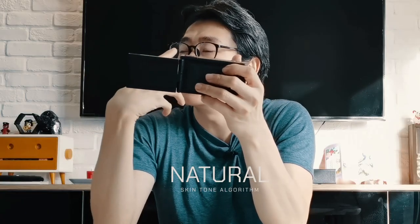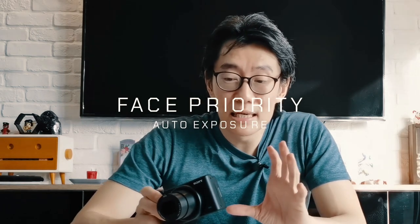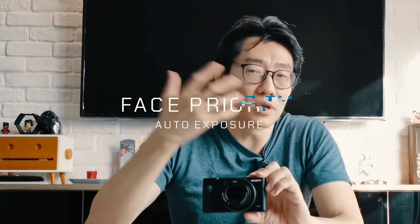Sony has also upgraded their natural skin tone algorithms on the ZV-1. According to them, it now makes people look healthier — that's their words. The ZV-1 also has face priority auto exposure, which in conjunction with face tracking and eye tracking helps vloggers when you're moving around, especially from dark to light areas — it tries to keep your face as well lit and as level as possible.